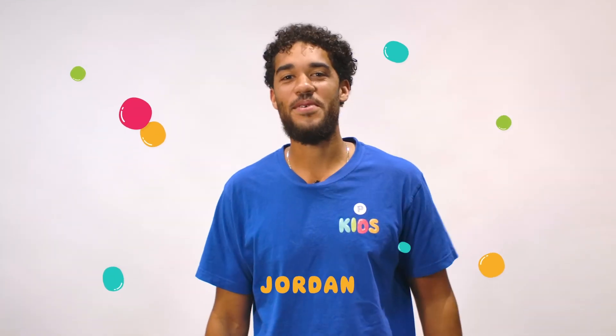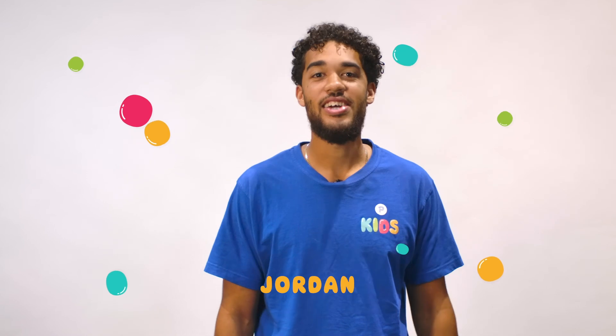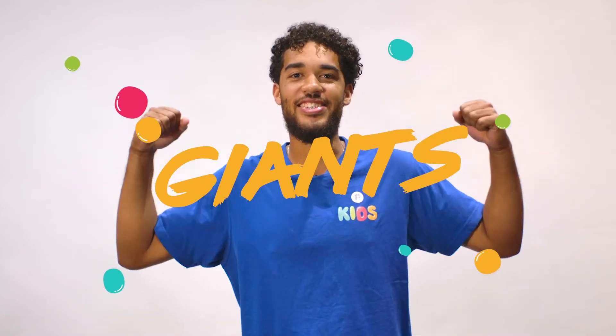Hey guys, I'm Jordan, one of the leaders here at Petersham Kids. Today we're going to look at giants in the faith. We're going to take a look at one of the giants in the faith in the Bible, but right now we're going to see a really cool experiment from one of our leaders. So let's go!